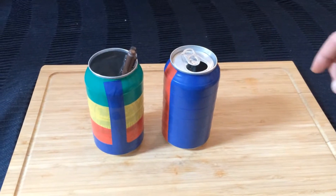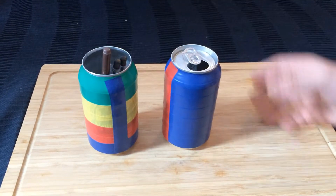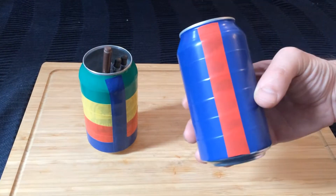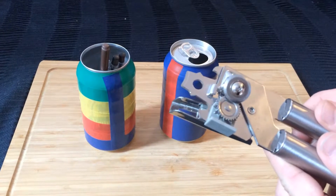In today's video we are going to teach you how to remove the top part of a can of soda in an easy way to make crafts such as a pencil holder. For this we only need a can that you can have previously decorated, and an opener of this type.